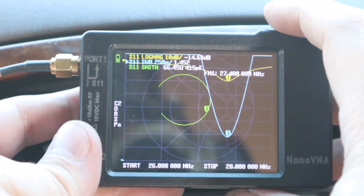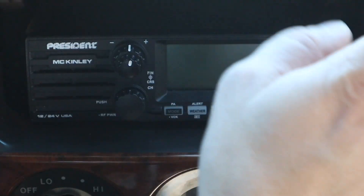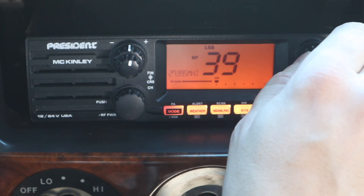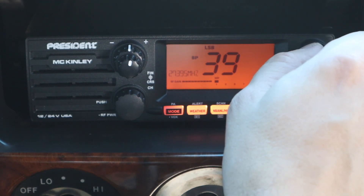Alright, let's get this thing connected and see if we can get on the air. There was some colorful language, so I had to cut that. We'll do channel 39.